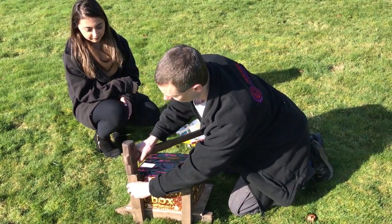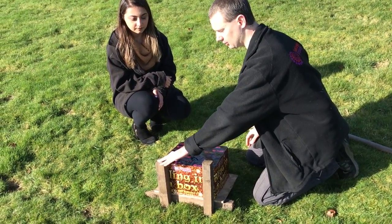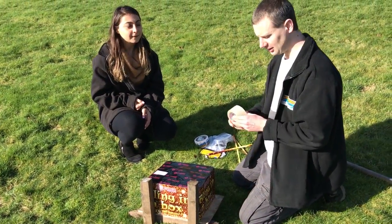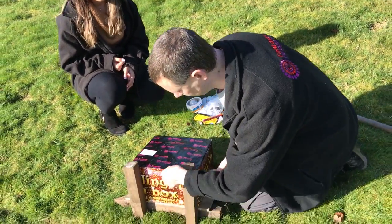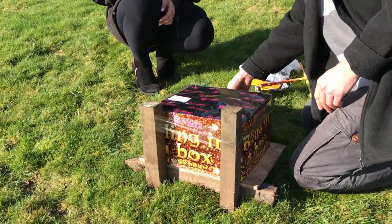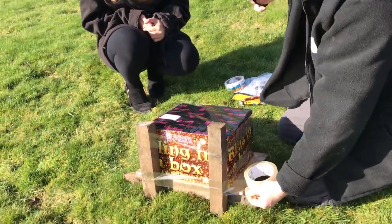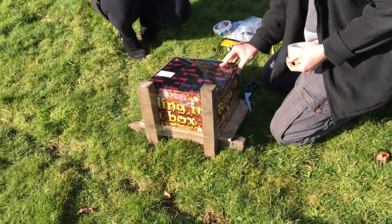And once the pegs or stakes are nice and secure and not wobbling too much, just make sure your firework is right up against the pegs, just like that. And then the next thing you'll need is your tape, and you need to wrap this around the firework to secure it. So just take it round the top and then round the bottom — there we go, that should be enough — and then with your scissors just cut the tape. There we go, and there's one secure firework for you.